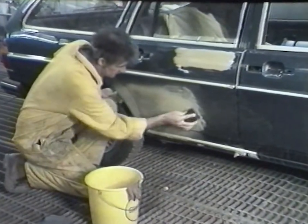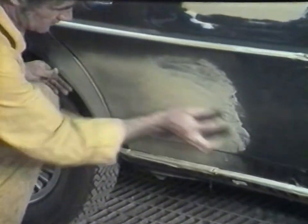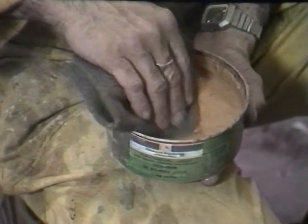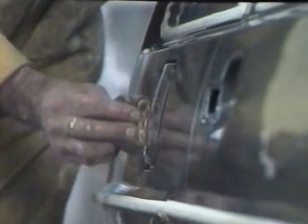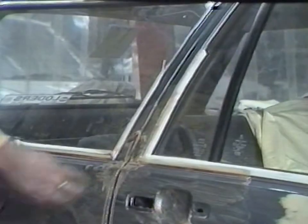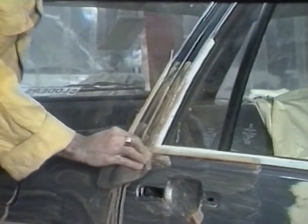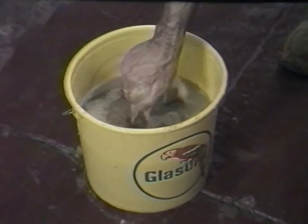After drying and guide coating, the repairs are block flatted. Schleifex Flatting Paste is the perfect preparation for blending work — a fine abrasive paste that keys the original paintwork for the repair materials. Due to the position of the repairs, it is advisable to prepare the adjoining panels. This ensures a sufficient area for a perfect colour fade-out. After washing off with clean water and drying, masking can be carried out.